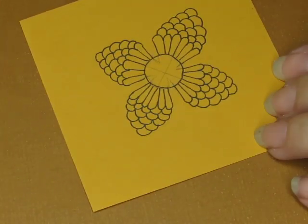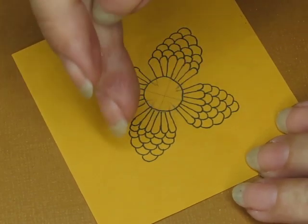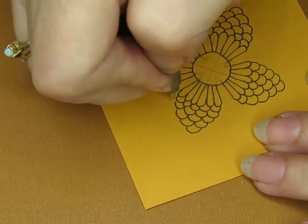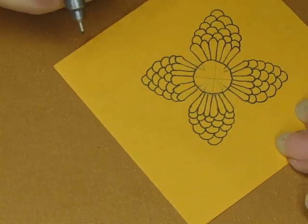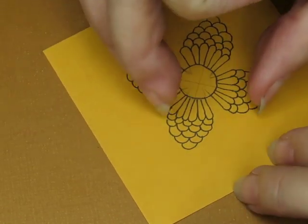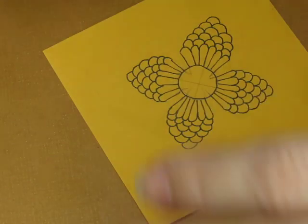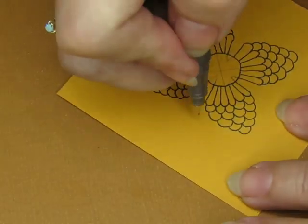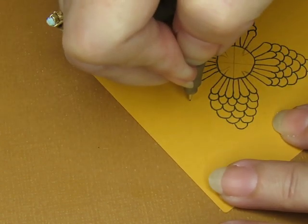I'm going to use my finest tip pen, which is a point zero five — in theory half the size of a point one. It's way smaller than a regular point zero five — this is a point zero five. Don't get them confused. There's the difference in tip size: this one's fat, this one's very skinny.